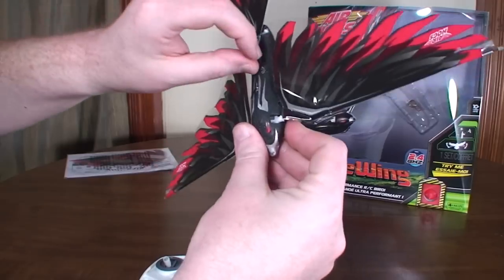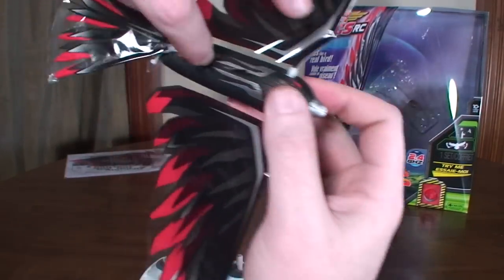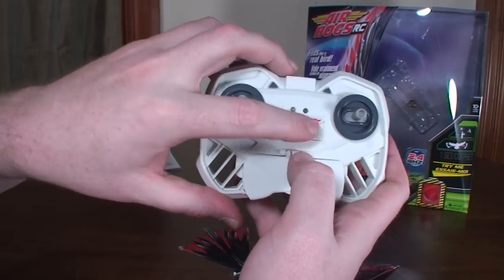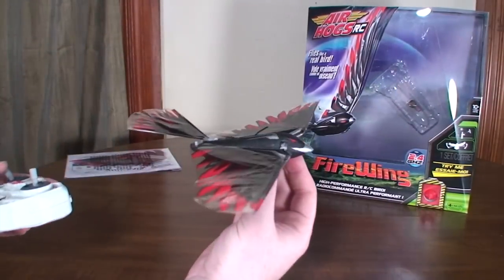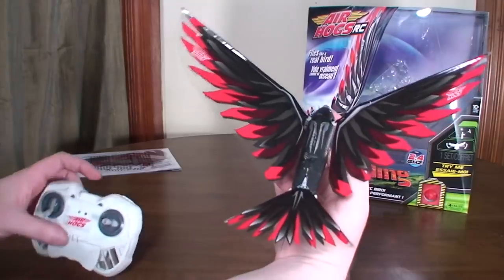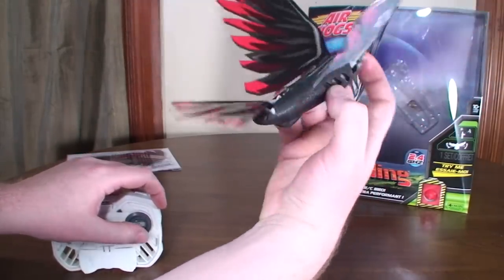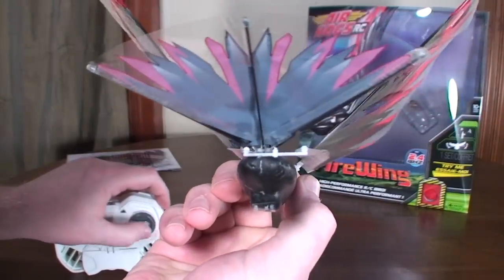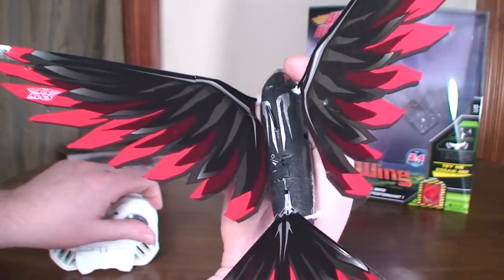Let's go ahead and turn it on so I can show you how it turns — it's pretty neat. The on-off switch is on the back of the tail, and the on-off switch on the transmitter is the Air Hogs logo. So now I can show you how it flaps its wings. When you turn left and right, it moves the back of the wing. You can see the little part in the back that slides back and forward — that's how the left and right turns work.